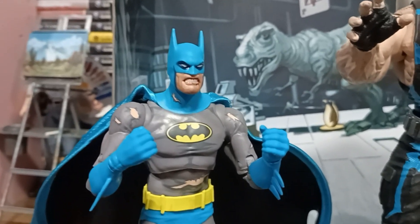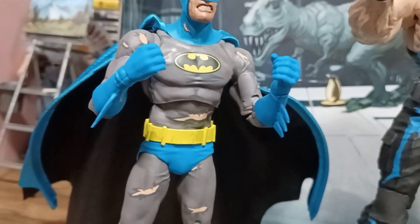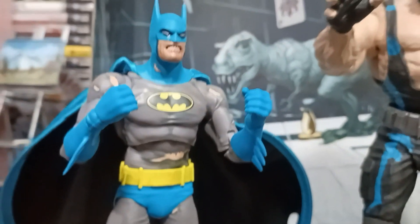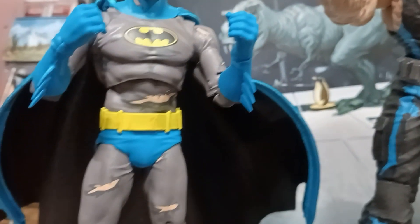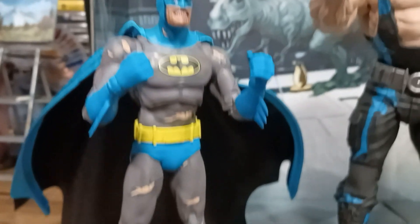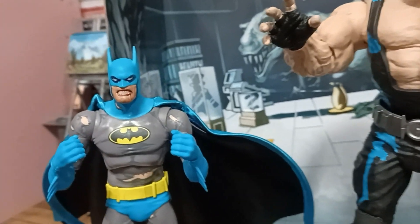Batman looks a little bit up, looks down, head rotation — all that good stuff. Butterfly shoulders, double jointed elbows. The wrists rotate and bend. He definitely has good crunch, and that's to be expected — you're doing a Breaking of the Bat figure, he needs to be able to bend forward and backward. Splits at the legs, double jointed knees, toe articulation, and bending and swiveling at the ankles. I think the blue should have been a little darker, but that's just me. Still looks pretty good.